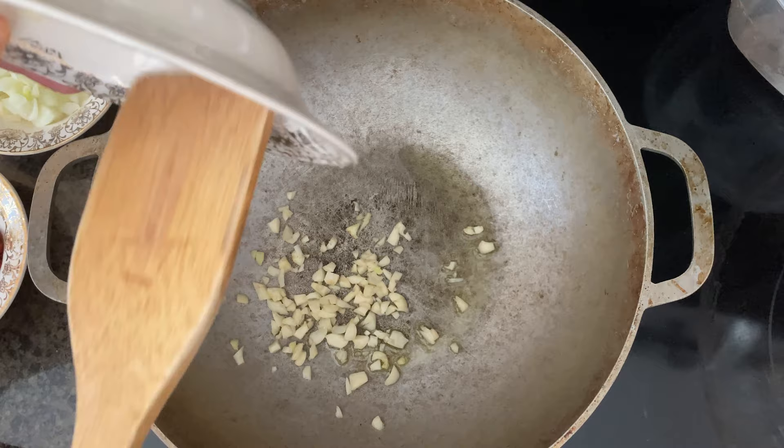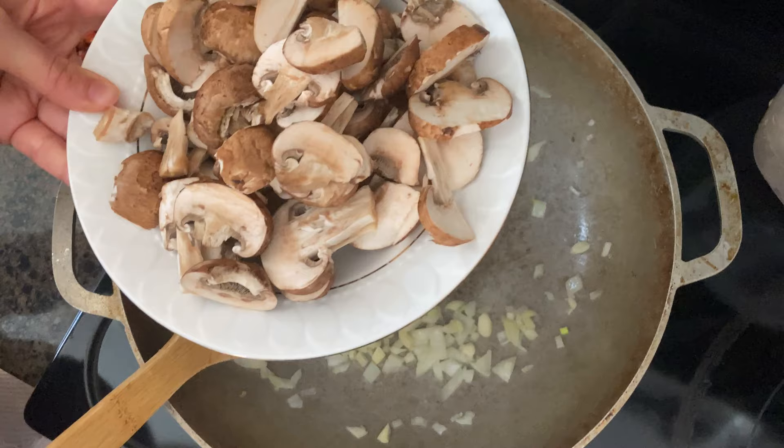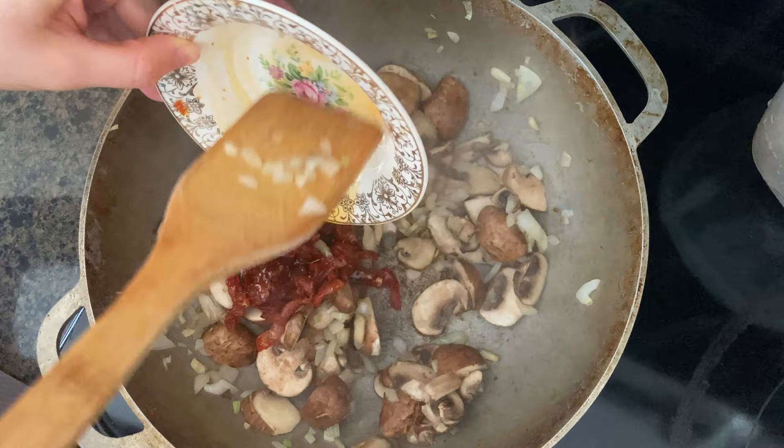So we're going to add half an onion, chopped, eight ounces of sliced mushrooms, and a third cup of sun-dried tomatoes.